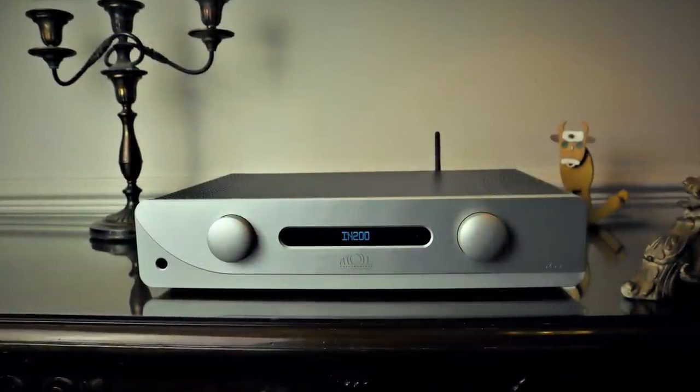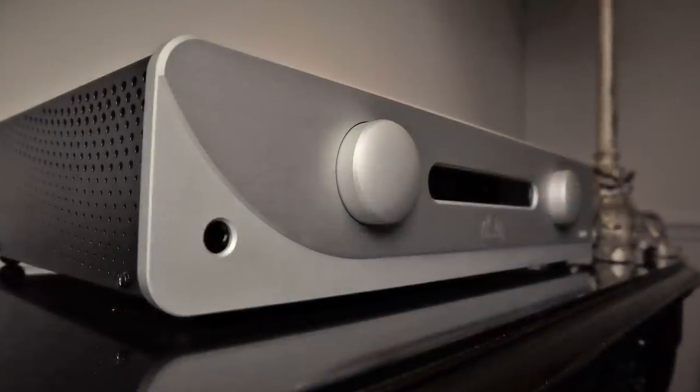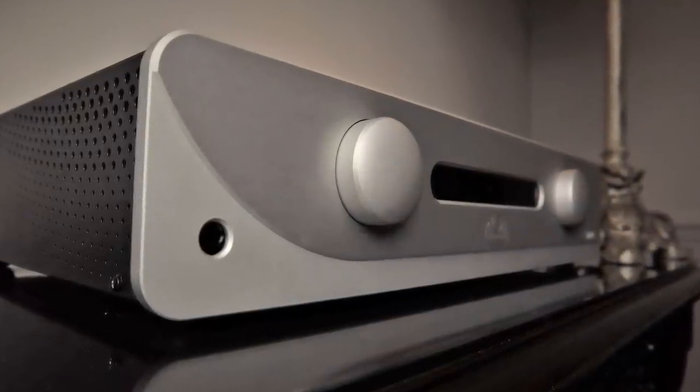Let's get down to brass tacks. Does the IN80 Signature sound anything like the IN200 Signature that I reviewed a few months ago? The IN200 was a fast, dynamic amplifier with tight agile bass, a little bit of leanness in the lower midrange, a little bit of forwardness in the upper midrange and high frequencies which gave it a cool overall tonal balance. That forward nature gave you an intimate listening experience but it lacked soundstage depth and wasn't the greatest in terms of soundstage width either. Well, apart from it also being very dynamic, the IN80 Signature sounds nothing like the IN200 Signature.